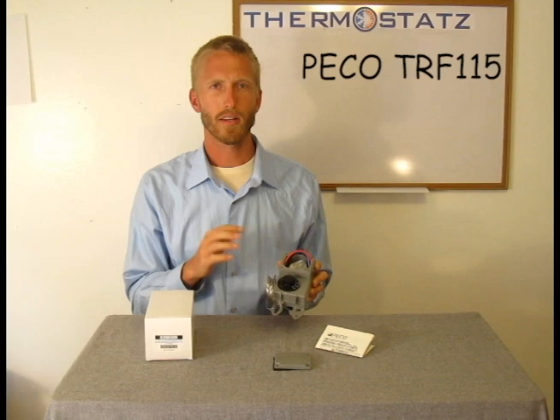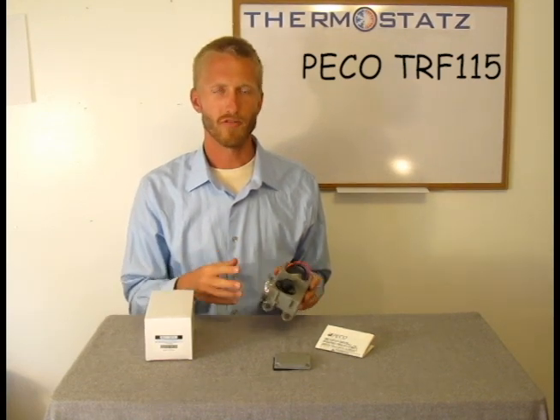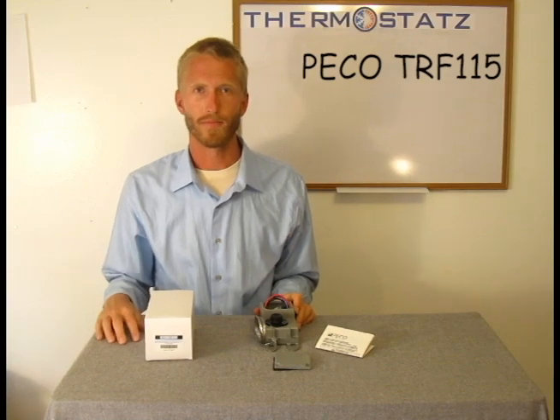It's a great thermostat if you're trying to control temperature in an industrial setting or farm setting. If you have any questions, please visit our website or give us a call. Thanks.